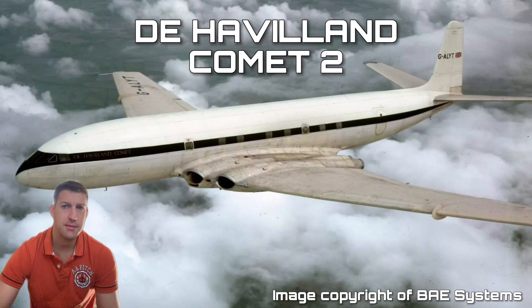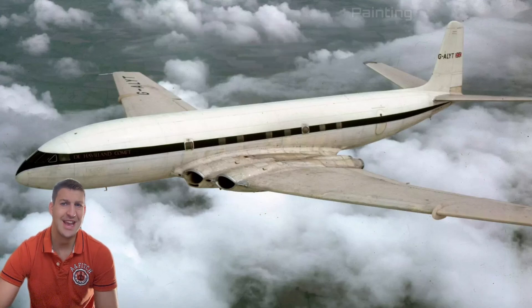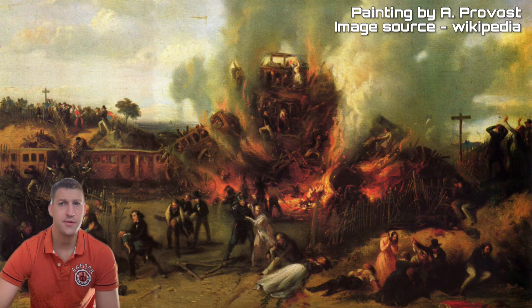Unfortunately, accidents due to metal fatigue are not new and are not constrained to just aviation. The Versailles train crash in France in 1842, in which the axle of a train snapped due to fatigue, causing the train to derail and the death of 55 persons, is just one example of this.